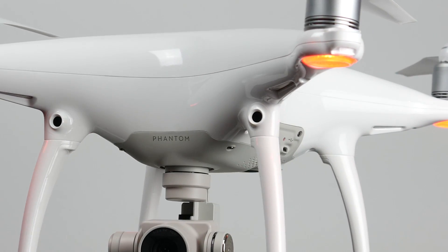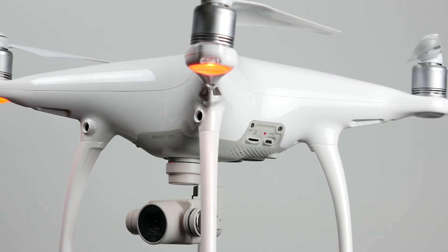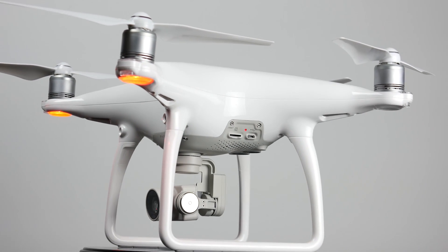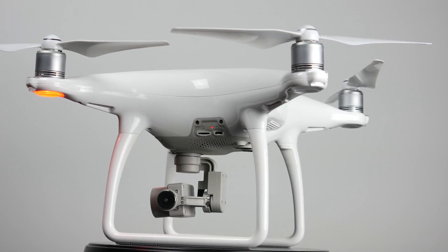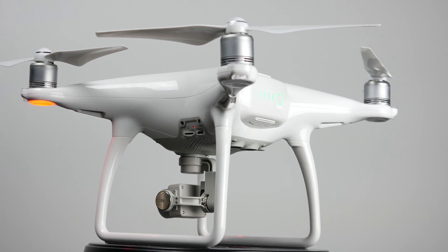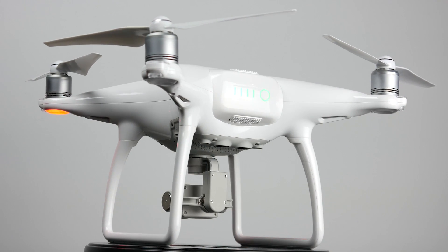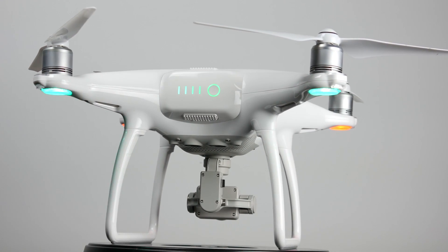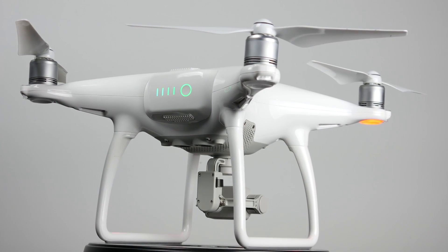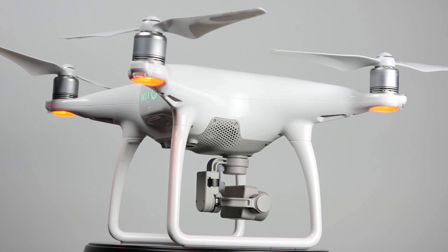Besides that, this was just a quick breakdown of the current Phantom 4 lineup. Eventually the Phantom 4 Pro and the Advance will probably become the main drones and they'll discontinue the Phantom 4 later on. Give us a thumbs up if this video helped you out in any way, and we'll see you in the next video.